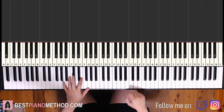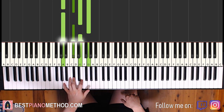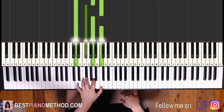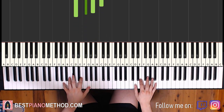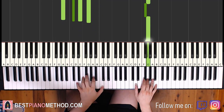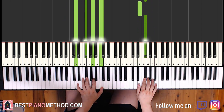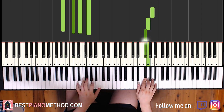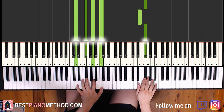Left hand, two chords here. We have A7, which is A, C sharp, E, G. And then D7, which is D, F sharp, A, C. With these two chords, the two hands together go: B and A7 together, then B and D7 together. That's it.